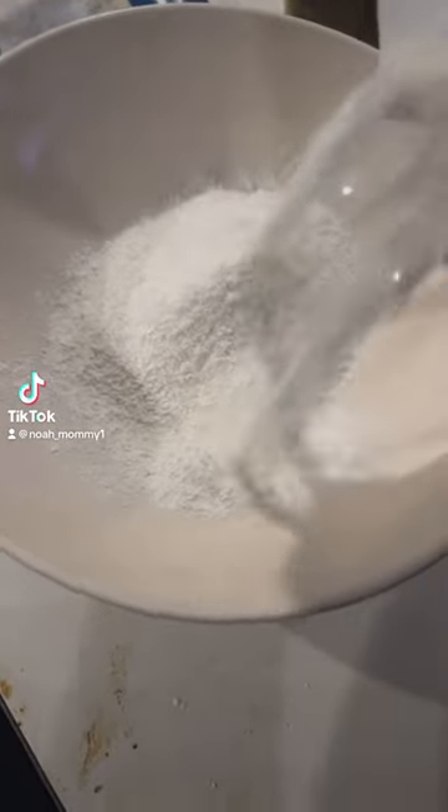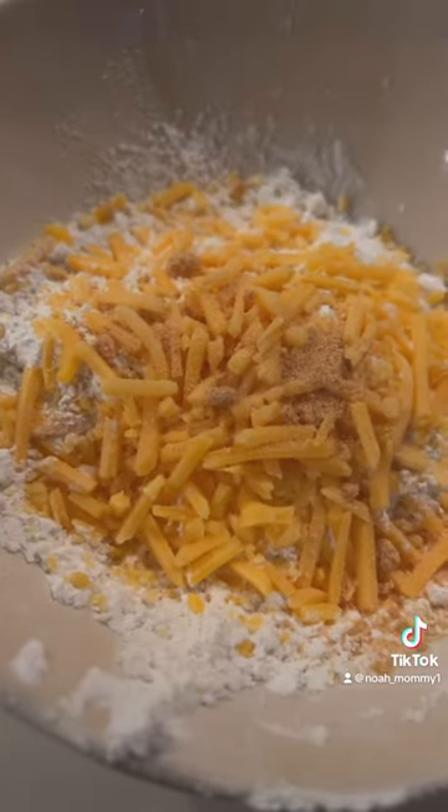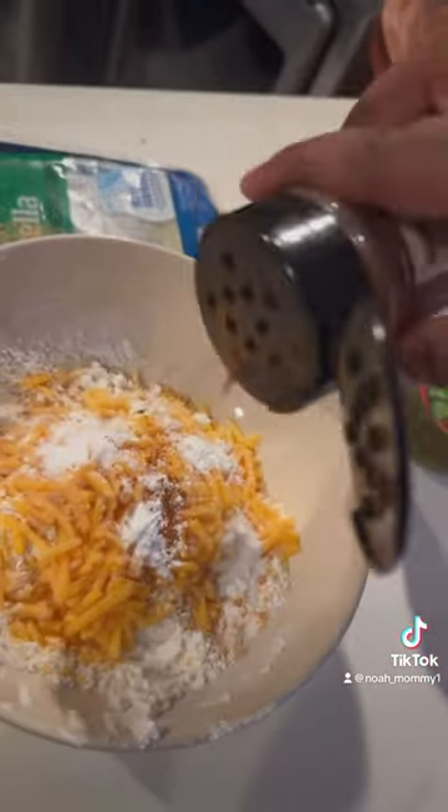I'm back and I made some shrimp husk peppers. I didn't measure anything, but I used cornmeal, flour, sharp cheddar cheese, garlic powder, onion powder, baking soda, baking powder, sugar, salt, and some extra seasoning.